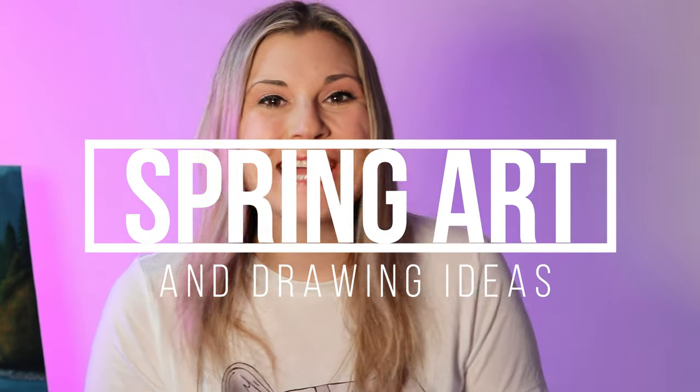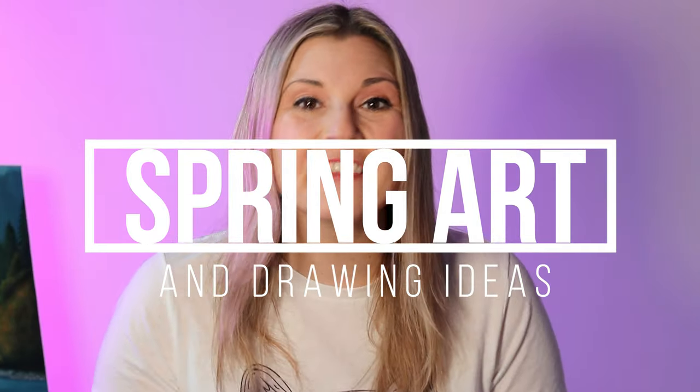Hi there and welcome back to the channel. I am Kathleen McGivern and I am Mizra Hastic, and today I'm going to be diving in on some new ideas for teaching art with the theme of spring, also including some cross-curricular elements in this episode. So let's dive on in and let's make some art.